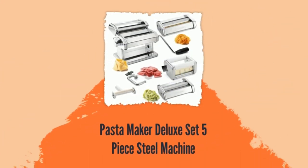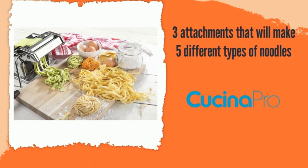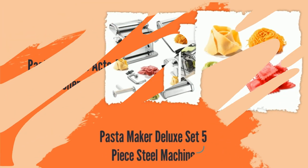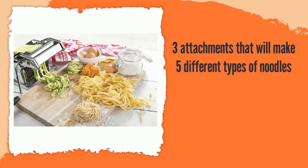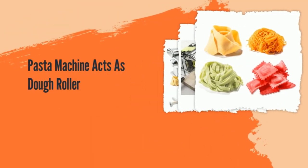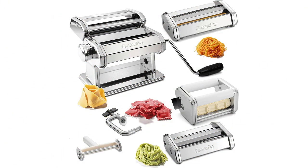Number 4: Pasta Maker Deluxe Set 5-Piece Steel Machine. This pasta machine includes a wide variety of cutters at an affordable price, so it's great for those who want to make many kinds of pasta right off the bat without having to order extra attachments. The included cutters make spaghetti, fettuccine, angel hair, lacinette (which is ribbon pasta), slightly thinner lasagna, and ravioli that the maker fills and seals, though the shells are on the smaller side.